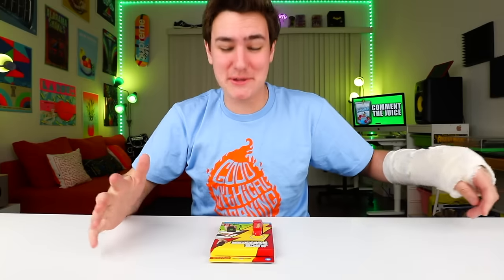Please tell me why you always hatin'. Hey what's up guys, Keaton the Juice Box here.